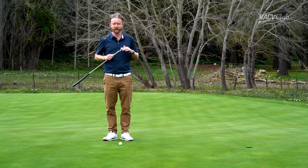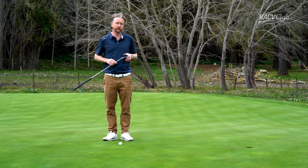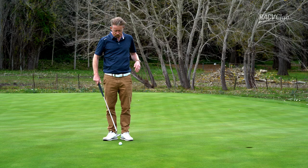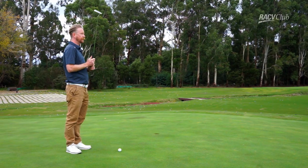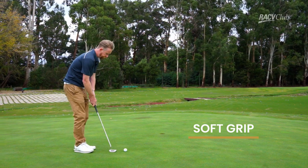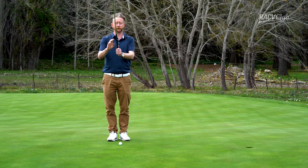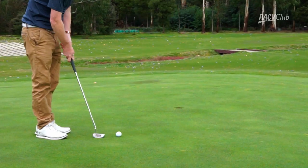I love putting, so I think if you can really enjoy putting you can be good at it. Just a few little basic things we're going to run through: ball position and grip. Grip pressure is a big thing in golf, so we want a nice soft grip. I've seen all sorts of grips — cross-handed, the claw, all sorts of variations. I use reverse overlap.